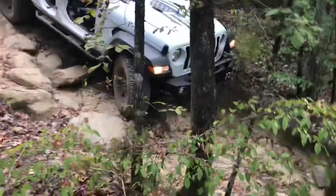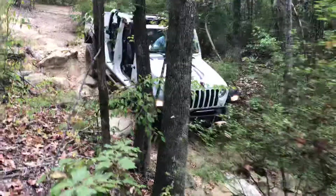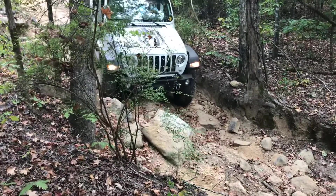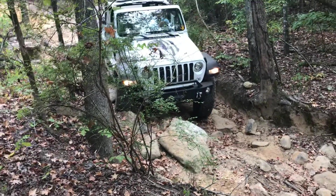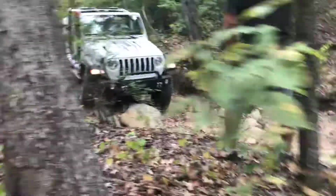Keep going. Passenger, nice and slow. Your driver's side's down. Keep coming. Straight. Keep the wheel straight right there. Keep coming. Okay, your passenger's going to climb right now. Keep going. A little bit more. Nice. Here we go.